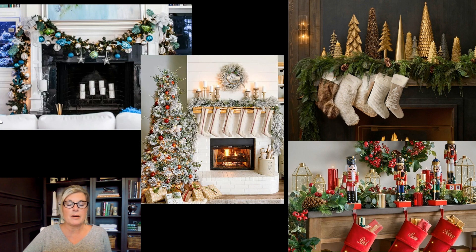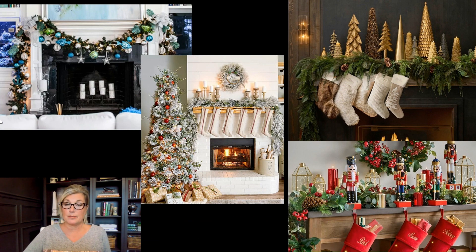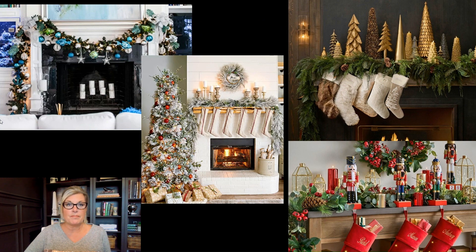Number one: think about what theme you want for your mantle decor. It's going to need to coordinate with your tree, obviously, unless your mantle and tree are completely separate. Coordinate with the room decor as well. If you have a really neutral home, that's great, because the sky's the limit. You want to tie it in somehow, with the exception of the traditional red and green — that combination can be plugged in anywhere. If you want an elevated look, it does need to make sense with its surroundings. You've got a nautical theme on the top left, which is great if you live by the ocean or want that vacation feel.